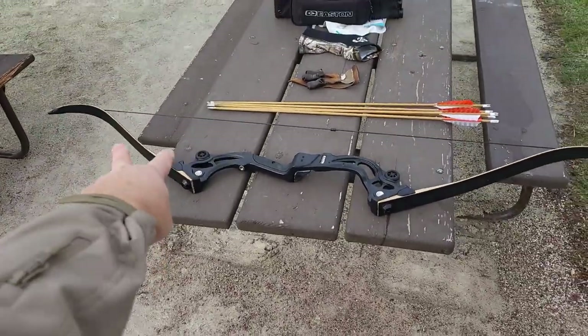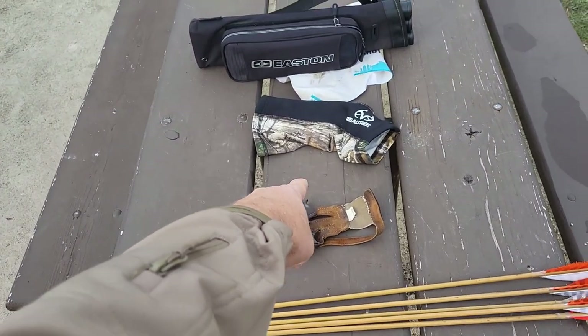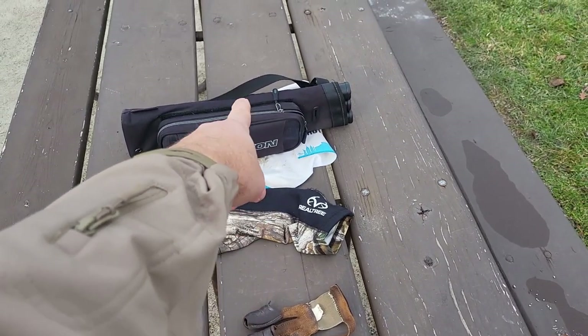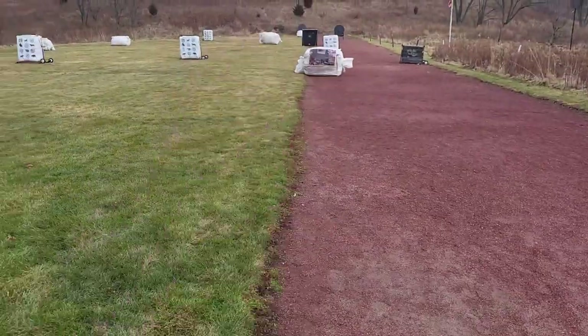Those are the six things you need to get started in archery. Now, if we do the math: the bow is $100, arrows $70, that's $170. Plus $20 for the quiver is $190, plus $20 for the arm guard is $210, plus $20 for the glove is $230, plus $10 for the target is $240 — roughly $250 total. I think we can get started for less than $150 with all new equipment.